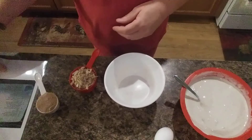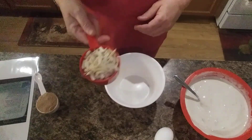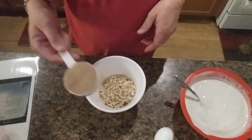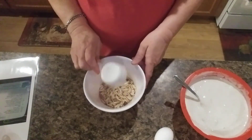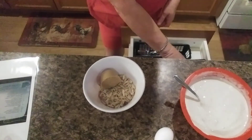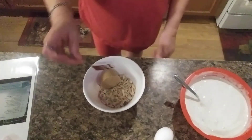This recipe calls for two-thirds cup of slivered almonds and a fourth of a cup of packed brown sugar. We're going to mix those up together and then set these aside for a minute.